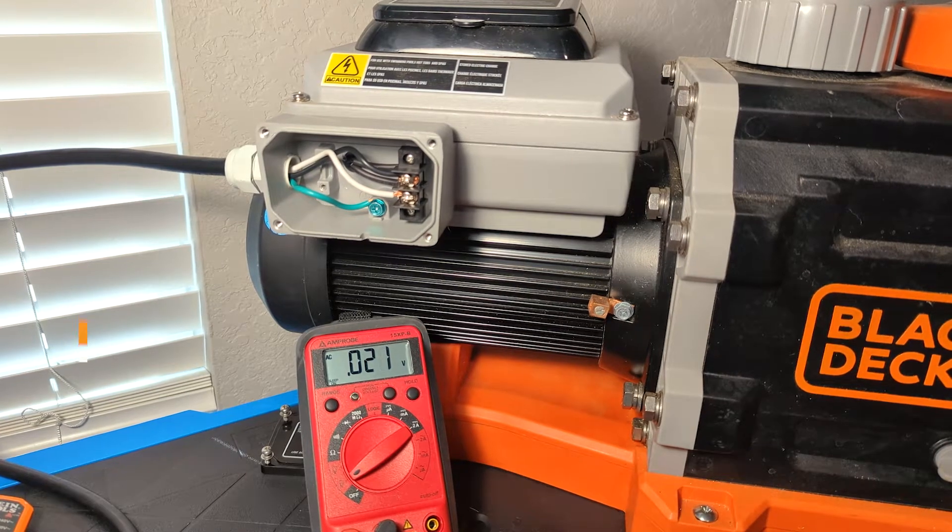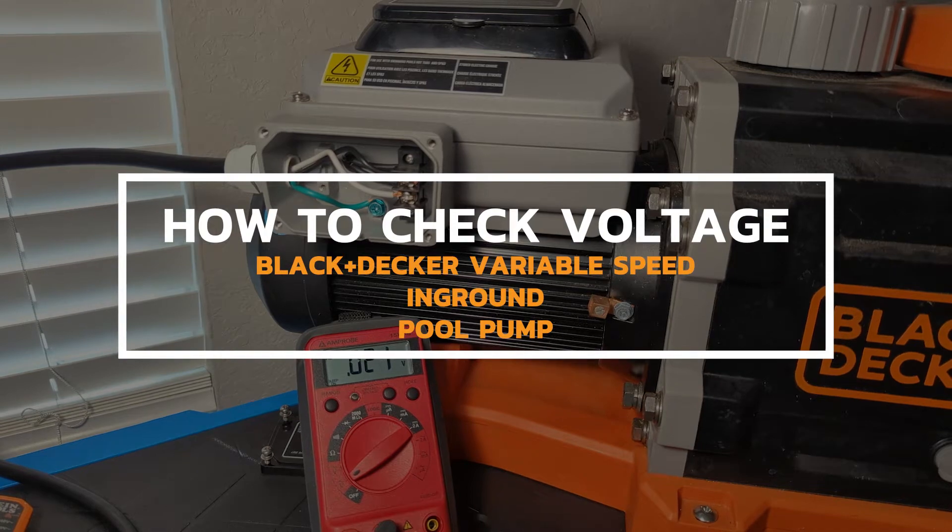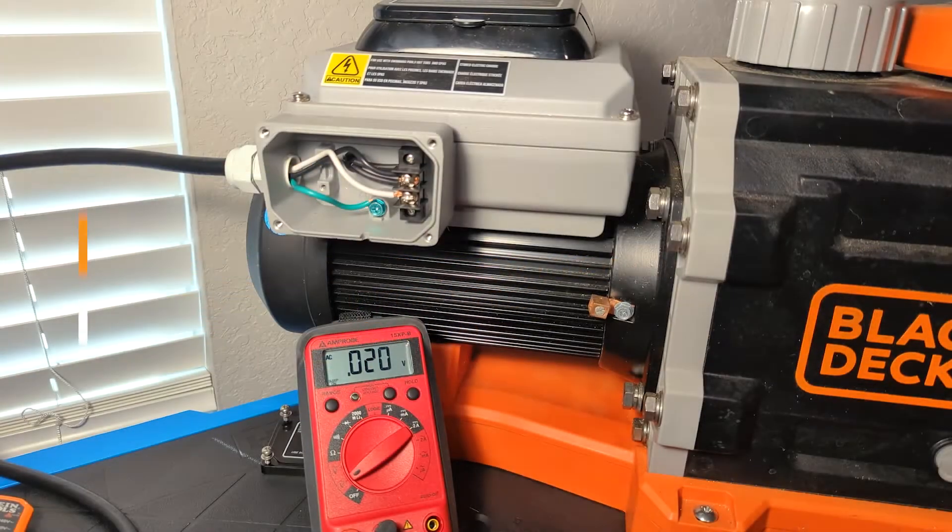Hey guys, this is Cody with Pool Parts To Go. We're here on a test bench with one of the Black & Decker in-ground variable speed pumps. I just want to talk a minute about checking voltage on these guys.